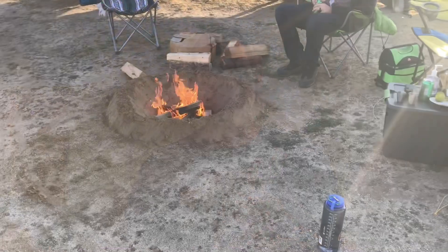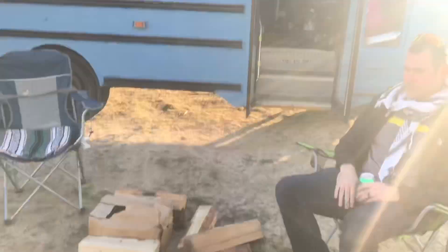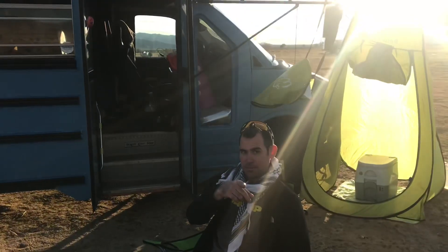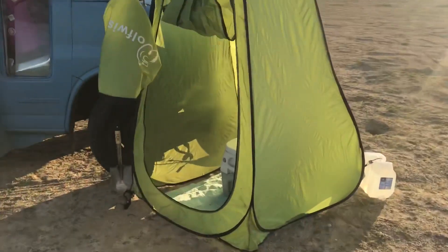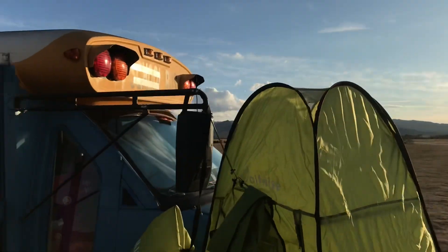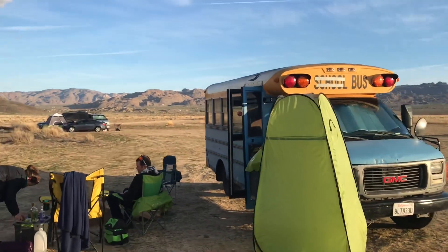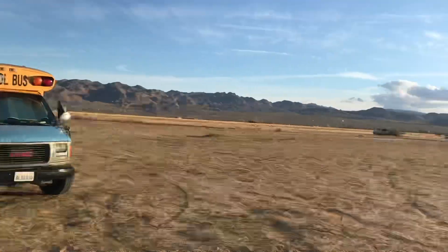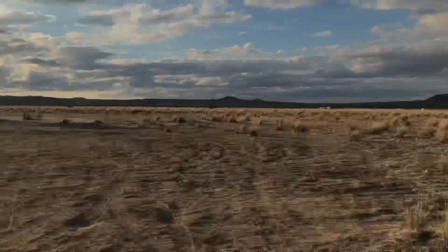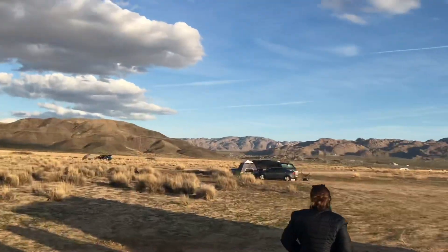Hey guys, thanks for tuning in to the VanBus Geo Show. We dug a little fire pit, made a ring around it, got some wood. We put the pneumatic porta potty outside and set up our own outside bathroom this time. Pretty sweet little area, and some pretty sweet setups around us.